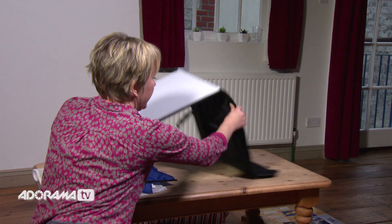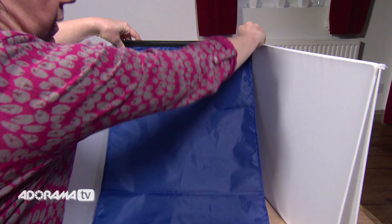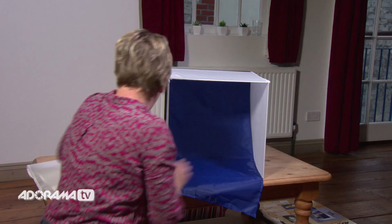All we need to do is flip this back, turn this round, open the right-hand side, get rid of that flap, and open the left-hand side. Now before we put the roof on we just need to attach our blue background because that's going to look fab with my blue watch. Then all we need to do is pop the ceiling on, and there is the main part of our kit all set up — really dead simple.